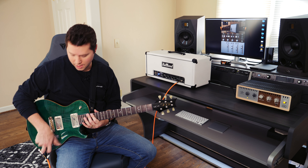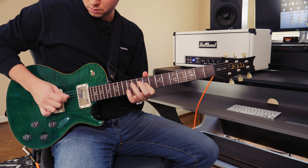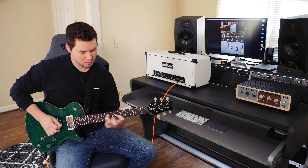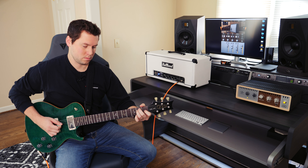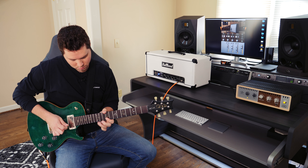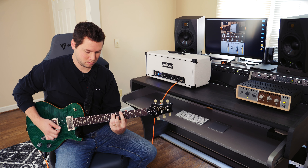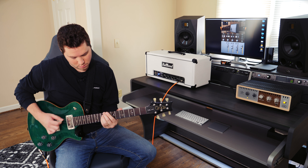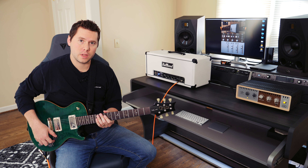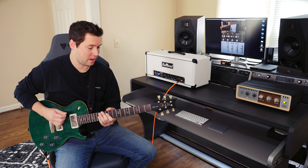That sounds pretty nice. How about a little bit of lead work? Equally lovely. How about another iteration of this guitar sound?